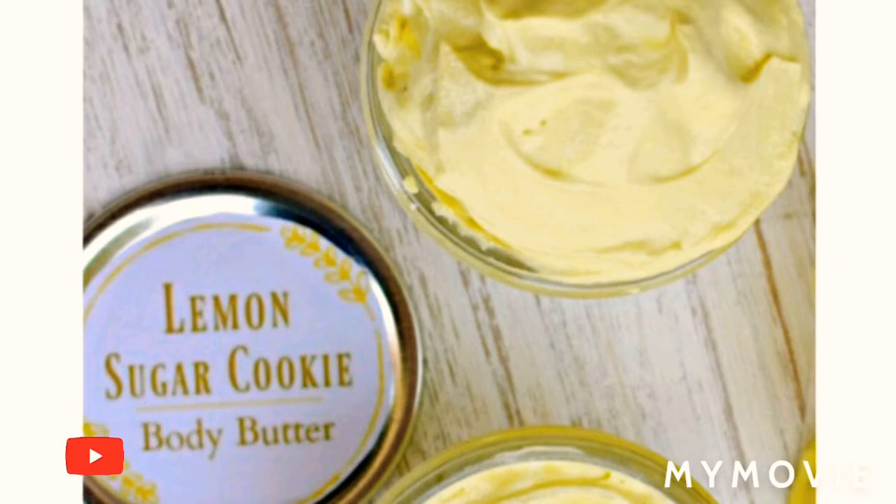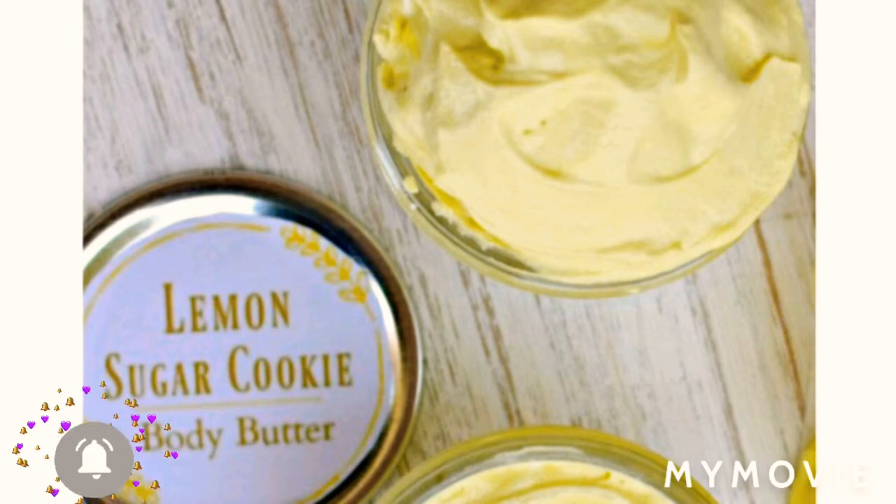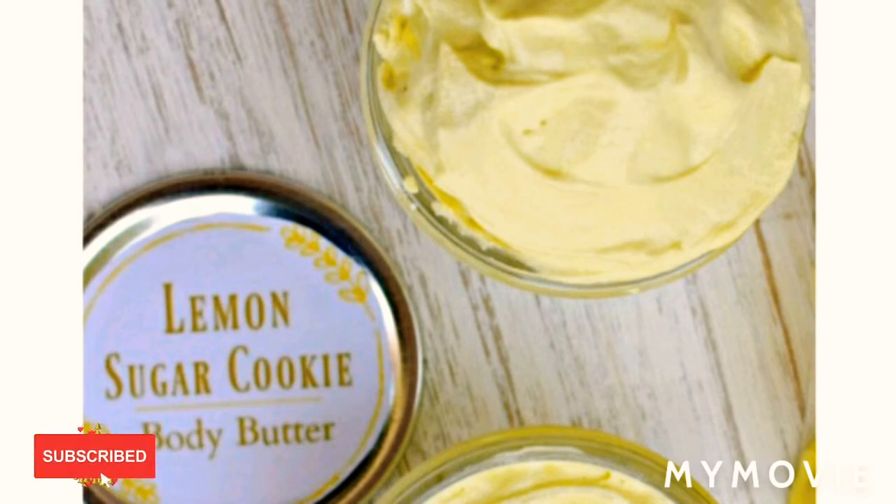Here are the directions. In a double boiler, melt the shea butter, coconut oil, and sweet almond oil. I like to use a saucepan within a larger saucepan filled with water. You can also use a glass bowl inside a saucepan filled with water. Transfer ingredients and wait until the mixture partially solidifies — this can take up to an hour. Stick it in the fridge for a faster time.